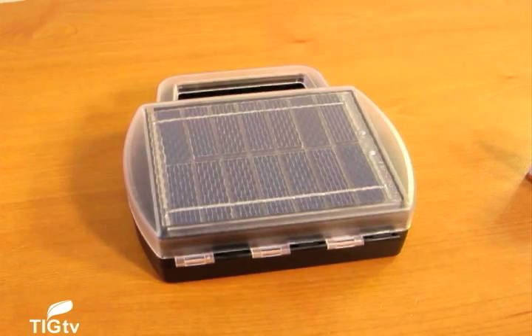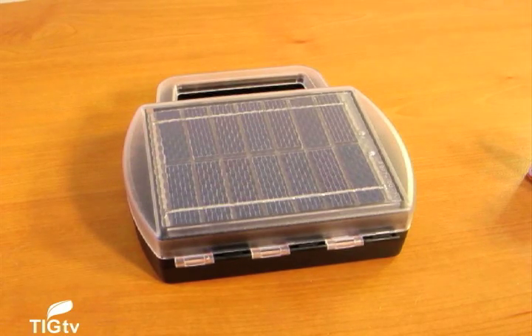Overall, we found the Solar Battery Charger to be a great value and a great tool for any home or office. This was George Guerra taking a look at the Solar Battery Charger.